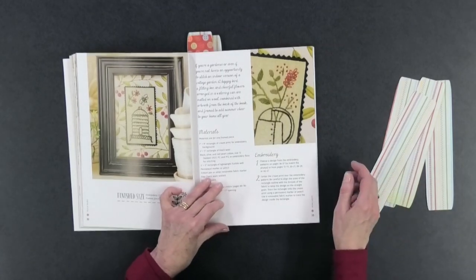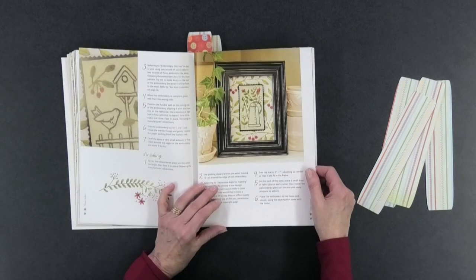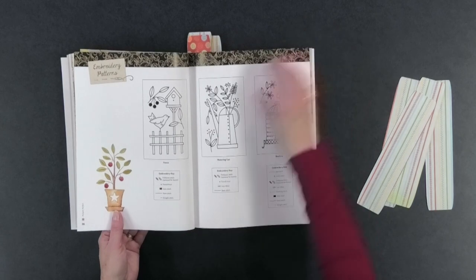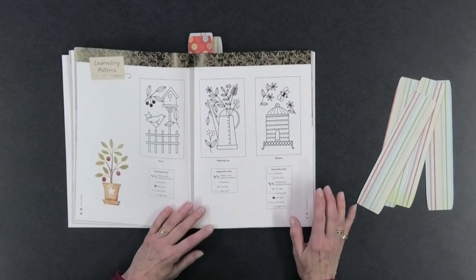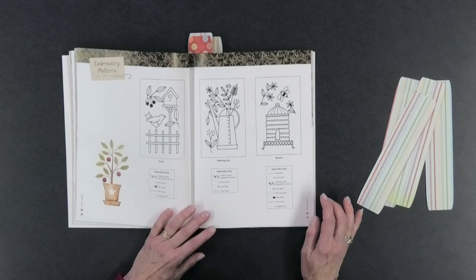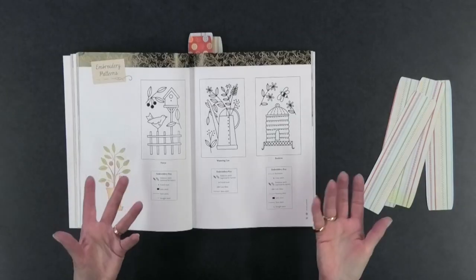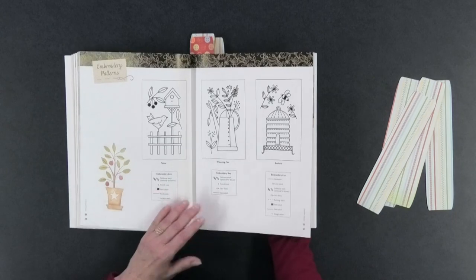Then we get into ones that are more garden-themed — garden decor. If you're a gardener you're going to love these, and she combines different colors in these particular ones. You can see the actual patterns, which gives you a good idea of their real size — they're not very big at all. She uses things like French knots, backstitch, cross stitch, lazy daisy, and running stitch — all fairly common and easy to do, so even a beginner could tackle these patterns.